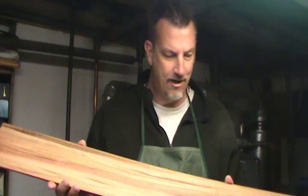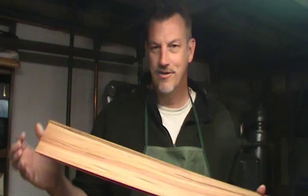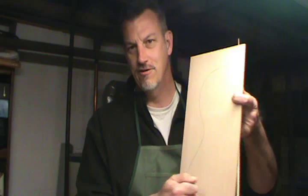The back and sides are going to be Goncalo Alves — I think that's how you pronounce it. It's also called Tigerwood. It's got kind of a neat blonde color to it with some striping, so I think it's going to make a really pretty guitar. For the top I'm going to use some Sitka spruce. I've got some Sitka spruce here, so that'll be the top.